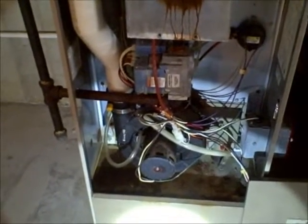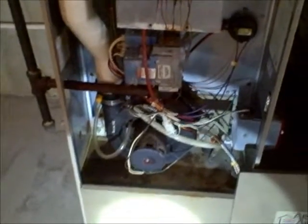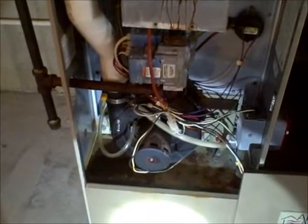Hi everybody, Ted Hinder with Quality Home Inspections. Today I'm on this 10-year-old home here in Middletown, Delaware, and I did find a few things during the course of the heater inspection that we're going to recommend to have repaired by the seller.